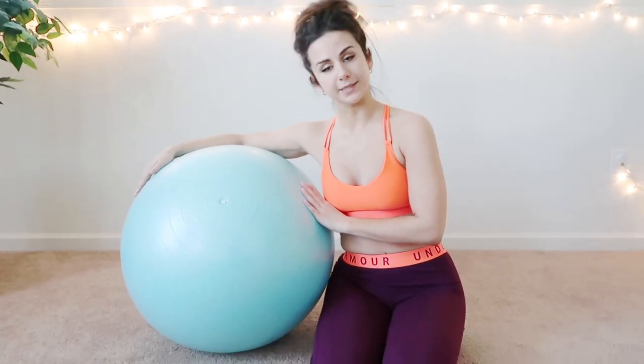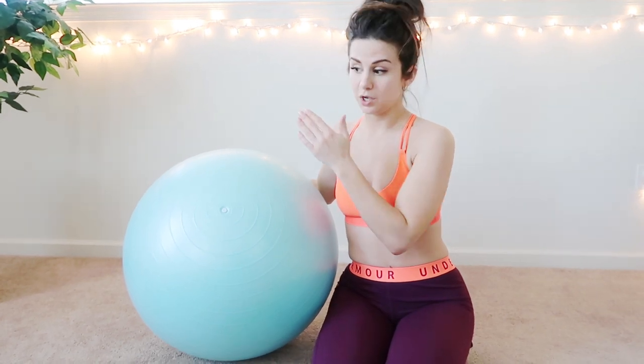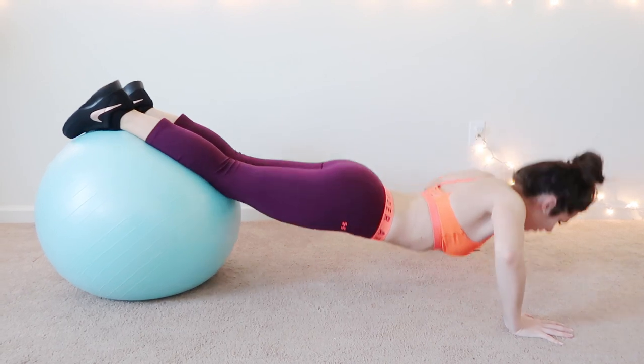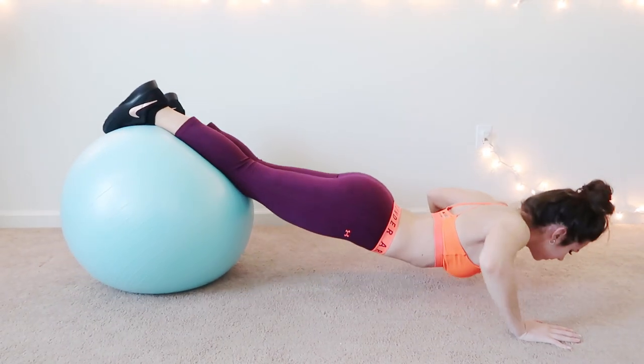Very similar to the one I just showed you, but this one's obviously about 10 times its size. This is a yoga ball — you can get this anywhere as well. Although you can use it for the same thing, like abs and range of motion, this is really good for stabilization, and I like to do push-ups with this.